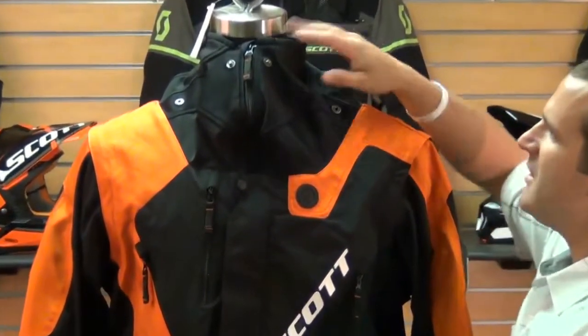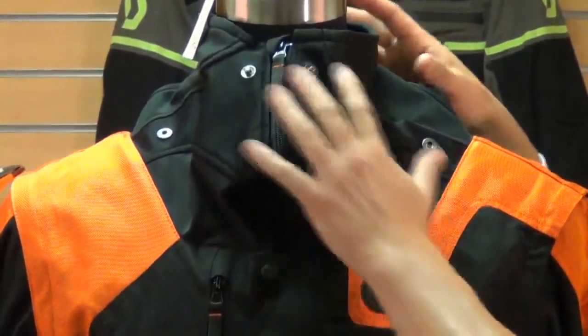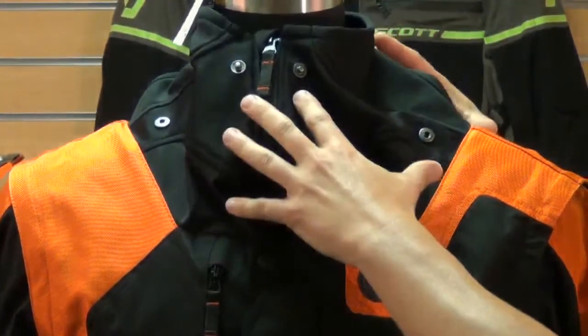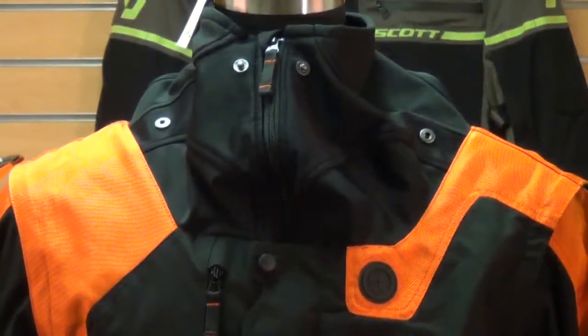As you can see, it has a completely different collar than a conventional closed collar. This is actually made for a neck brace system, so it'll actually go over the neck brace to keep it out of the elements — the wind, the rain, the mud, whatever kind of element you're riding in while you're doing off-road riding.